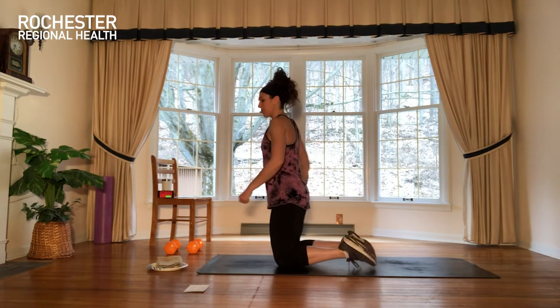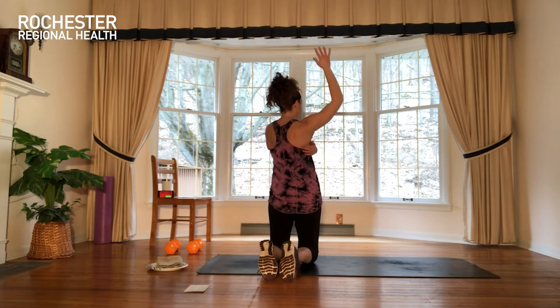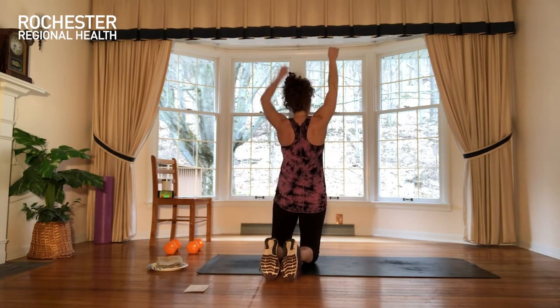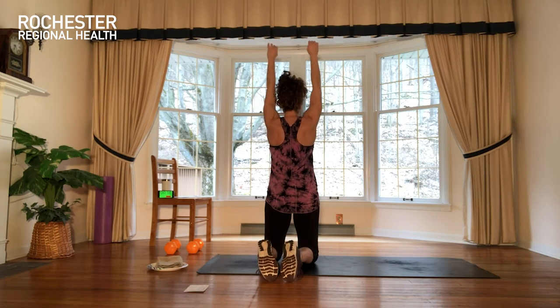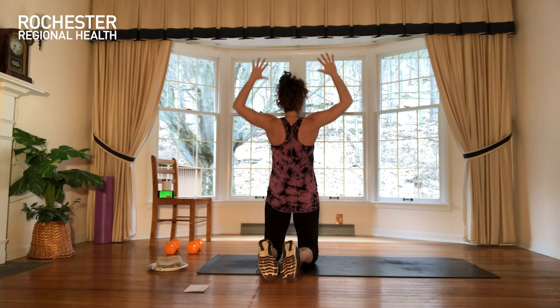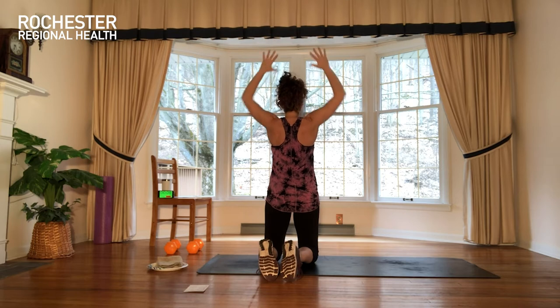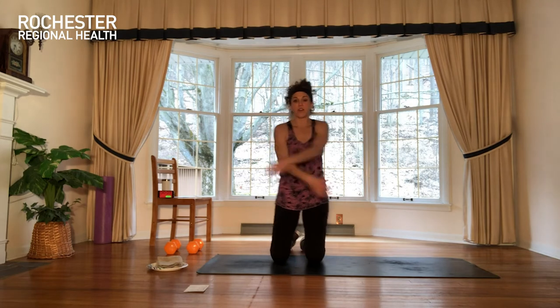Let's get ready for those scapular squeezes. Think right here in the upper back — see if you can feel that muscle engaging. Reach up, pull down, squeeze it on purpose. Release and right back to it. For our second two sets, I'm going to give the option to add a towel. You do the same thing, but you'd add a pull apart with that towel to open up a little bit right here.